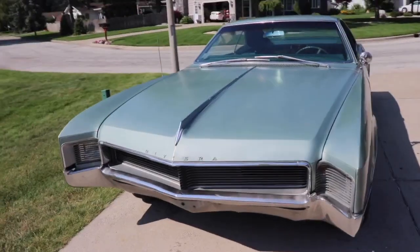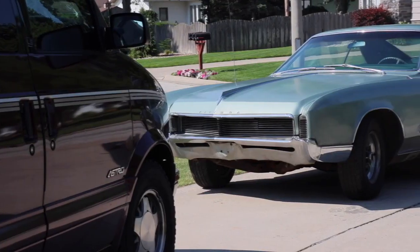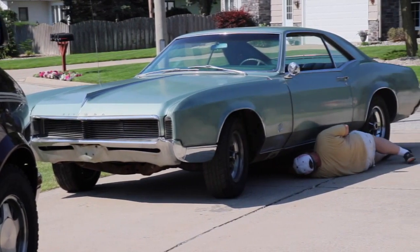Hello friends, Gary here in my garage and Alex behind the camera. We just got a 1966 Buick Riviera. Real excited about it. This is our first project car and what an awesome car to start with.